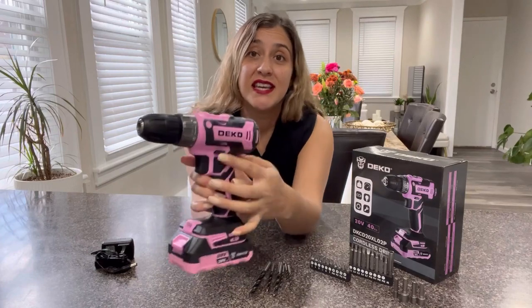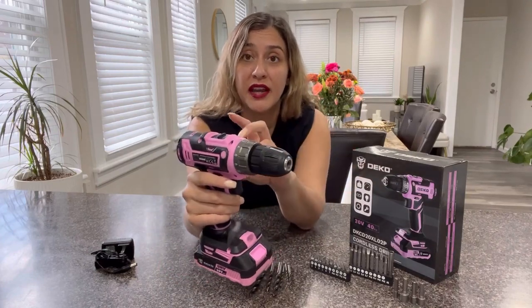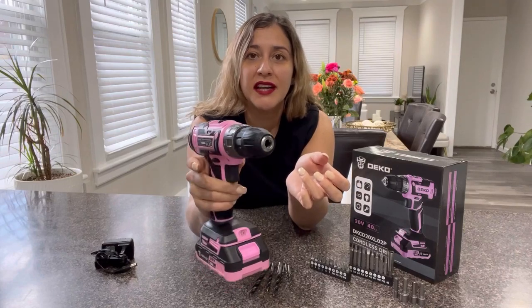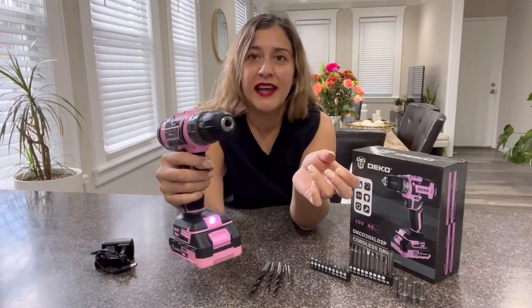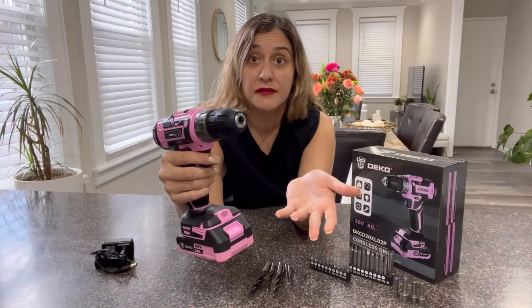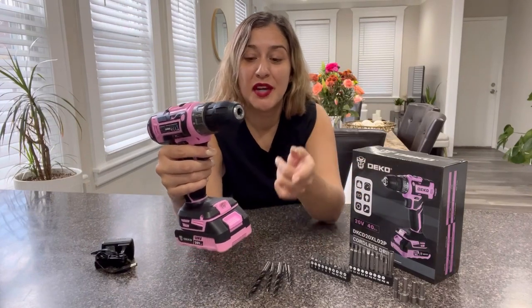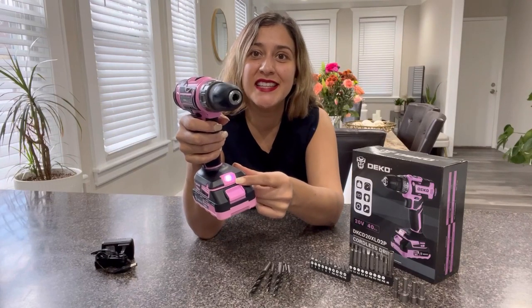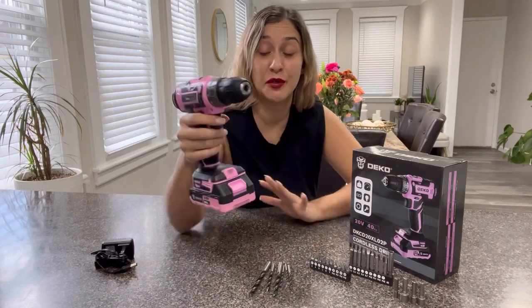This is the button to go in reverse or in forward mode. So this right here will be forward — click it right there and that will make it go in reverse. Another great feature of this product is that it has an LED light down here, so whenever you start drilling you will see that this light will turn on, which is super cool.